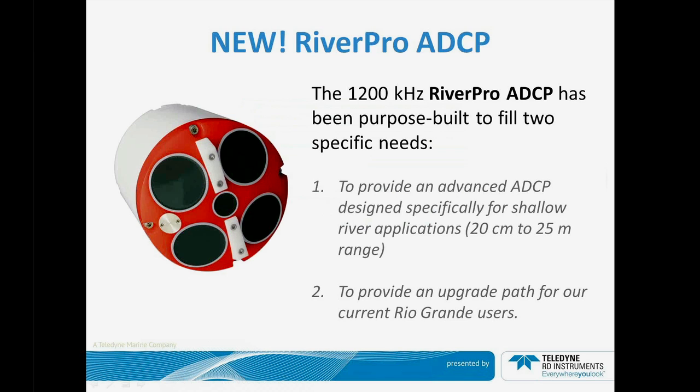It's designed to operate in 20 cm to 25 m of water. As an added benefit for our long-standing Rio Grande customers, we're going to provide an upgrade path to the latest technology for those of you that don't want to buy a brand new unit and use the unit that continues to work for you today.